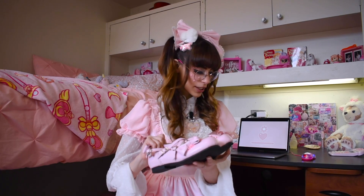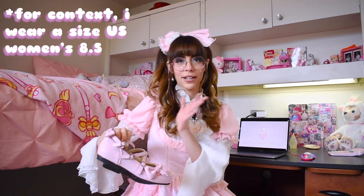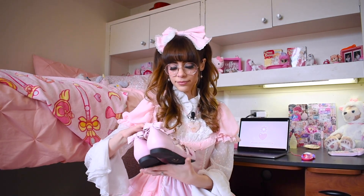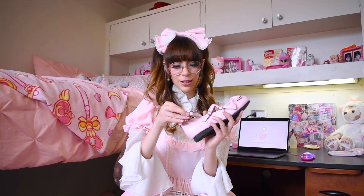These are a size large, which I know is weird to have shoes in small, medium, large, but they have centimeter measurements on the website so don't worry about that. They're really sturdy quality — they will scuff easily, but my other ones lasted a pretty long time. What's really nice about Bodyline shoes is that the buckles are snaps, so you don't actually have to undo and redo them every time you put them on. I really like the bow details on the back and on the front. I think these are really cute shoes, especially for sweet lolita.